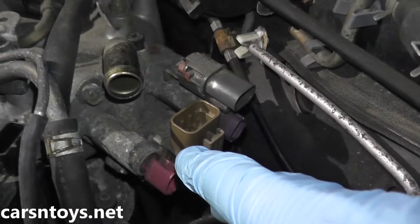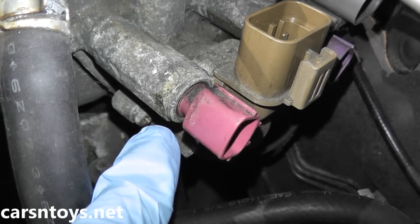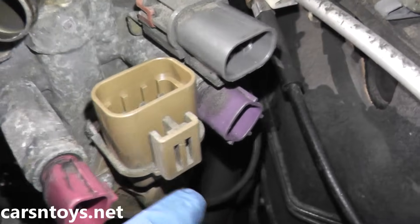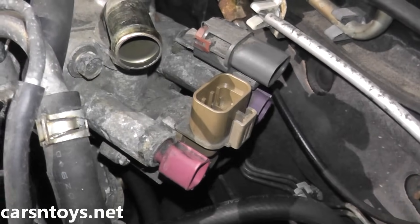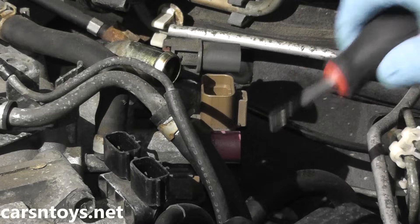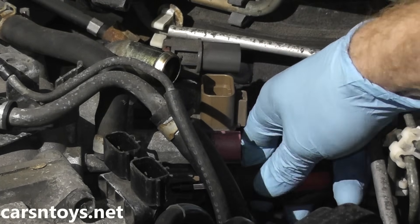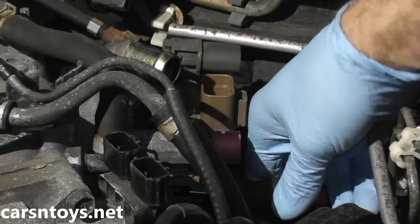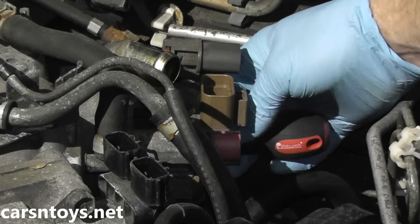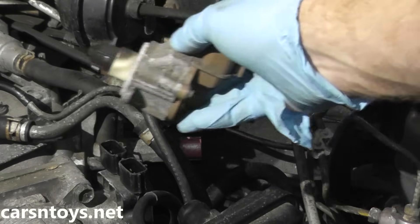The last test requires removing the idle air control valve from the motor. There are two screws: one right there (a Phillips head screw) and one on the opposite side. Just remove those two screws and the idle air control valve comes right off. Use a screwdriver with a nice, large enough tip — otherwise you'll strip out the bolts by pressing too hard. Remove both screws and then pull the idle air control valve from the body.